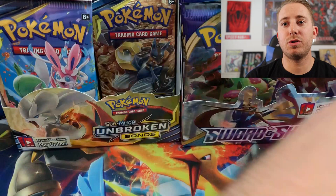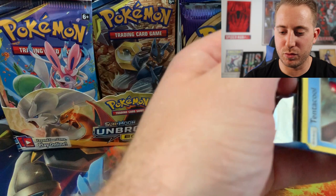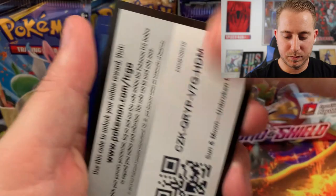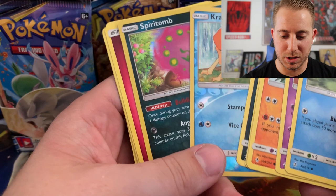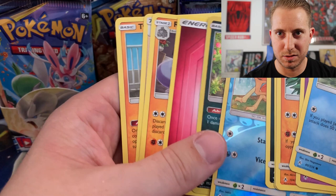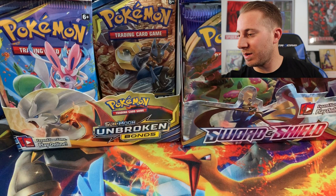Now we're going to go to an Unbroken Bonds pack — we'll just kind of switch back and forth. The code card... wait, what the? Did anyone else see that? That code was already... that kind of scares me. I guess maybe it wasn't — maybe I'm just seeing things, but I'm pretty sure.